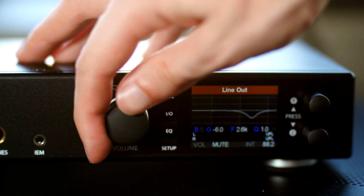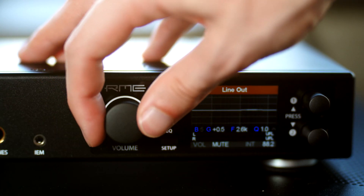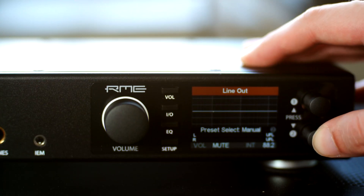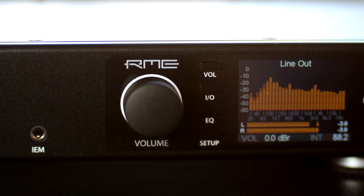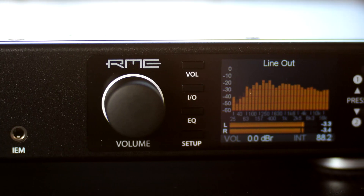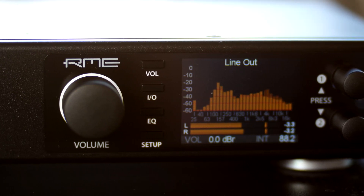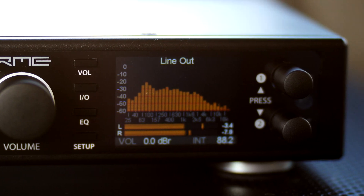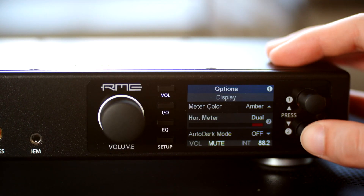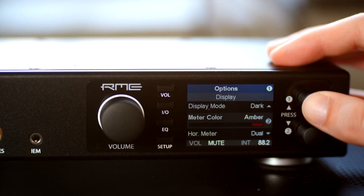Then you have EQ, which is a five-band digital EQ that works all the way up to 768 kHz. RME has a reputation for having a very powerful onboard DSP EQ, and I found that to be true with this one. It's an excellent, transparent, and really flexible parametric EQ with Q controls, frequency controls, and gain — actually one of the best onboard DSP systems I've ever seen in a DAC-amp combo for hi-fi. Down at the bottom is setup, which deals mostly with DSD settings, auto dark features on the screen, the color of the meters, and other aesthetic options.